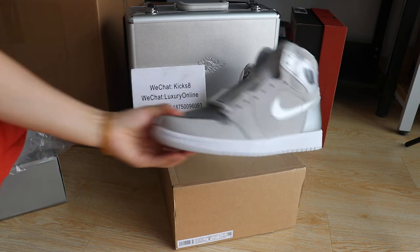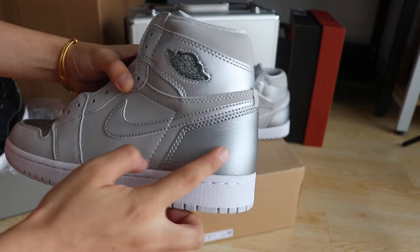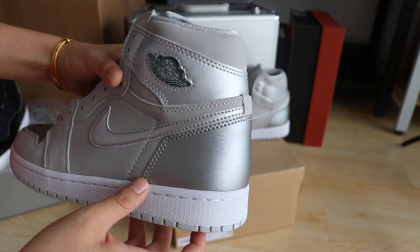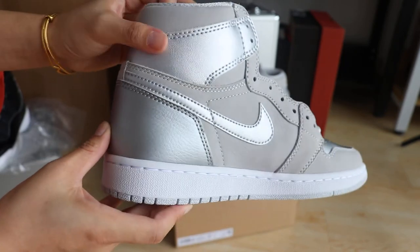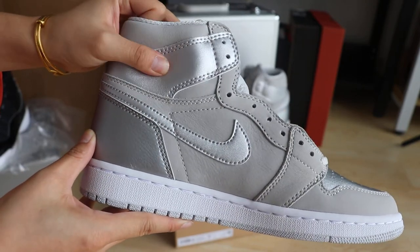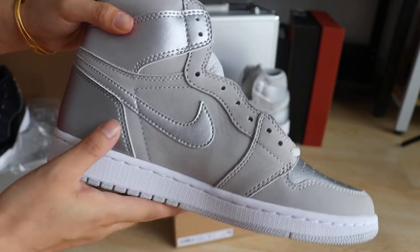I'm going to look at the shoes material now. You guys will see the shoes have silver leather. It looks like temple leather and has a few patterns right there. It's very soft and you can see the shoe cutting is nice. And another part — this is nubuck. It's so sweet.